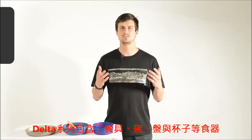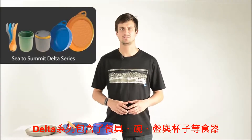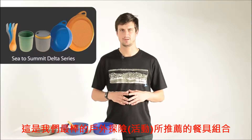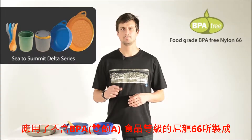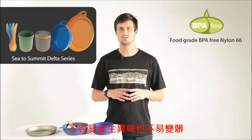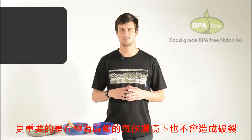The Delta Series includes Delta cutlery, bowls, plates and mugs. It is the ultimate expedition or outdoor dinnerware. It is moulded from food grade, BPA free nylon 6-6, which is highly resistant to odours and stains and will not crack under extreme temperatures.